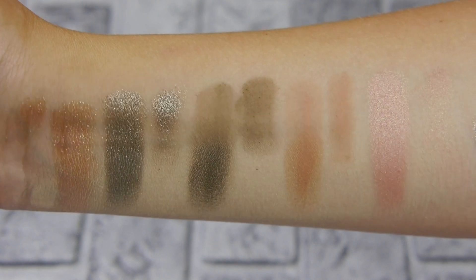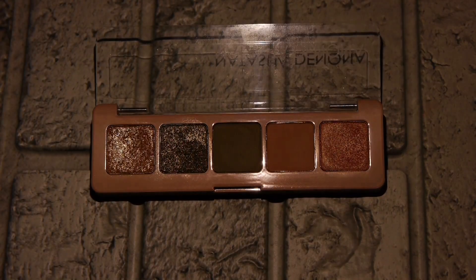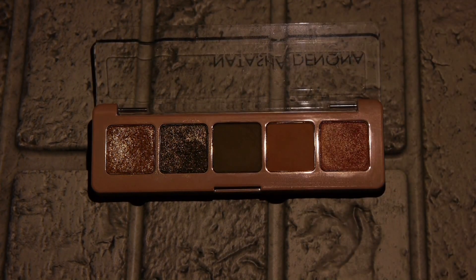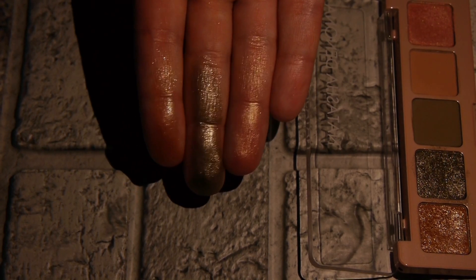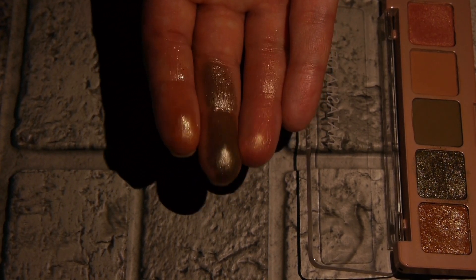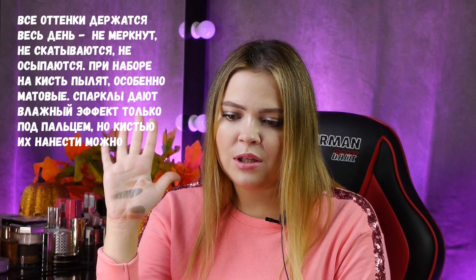Эти оттенки тоже для меня являются уникальными — подобных у меня вообще нет в коллекции. Это та палетка, которая стоит каждого своего доллара. Из всех предыдущих палеток, которые мы с вами протестировали, это та, которую я первая пойду и куплю, когда будет промокодик — потому что жаба душит покупать палетки за полную цену. Их всегда можно найти на какой-то акции, если очень постараться.